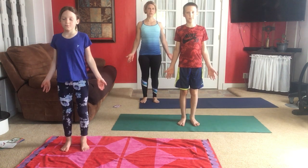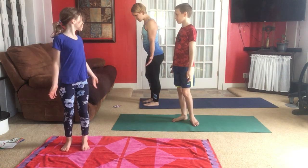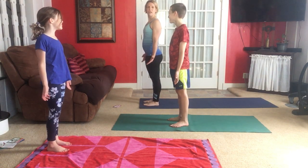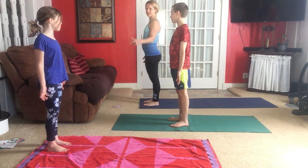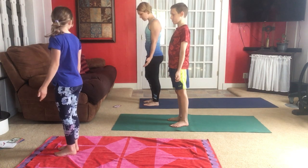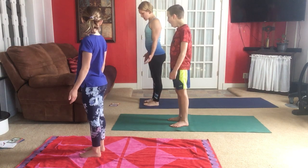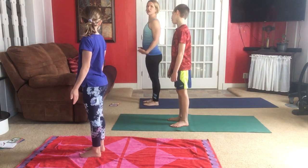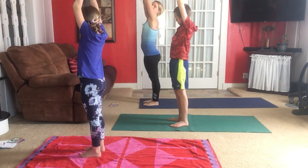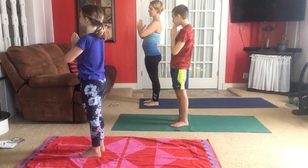Some standing poses — here we go. We're going to link our breath with movement: inhale and sweep the arms up, put our palms together, and exhale hands to heart center. Let's do that again. Now we're going to learn chair pose — inhale up, and as we lower the hands to heart center we're going to sit back like we're sitting in a chair, then inhale lifting tall.